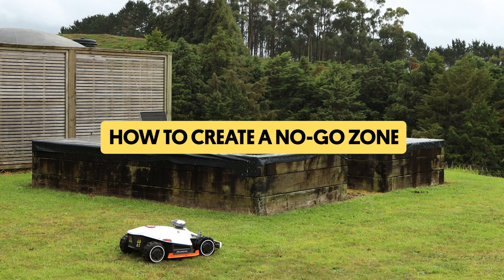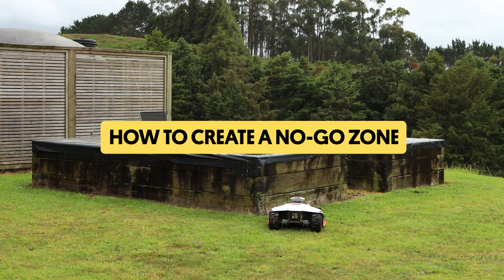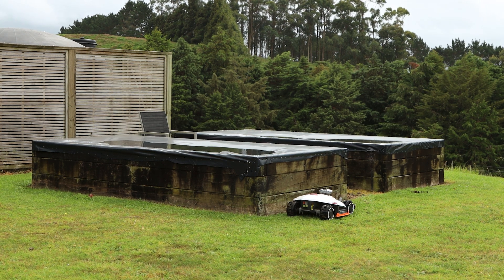In this quick guide we'll show you how to create a no-go zone for your robot mower so you can protect your garden beds, pet areas, or any space you want your mower to avoid.